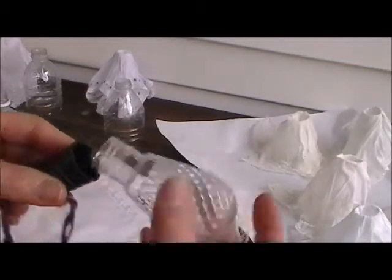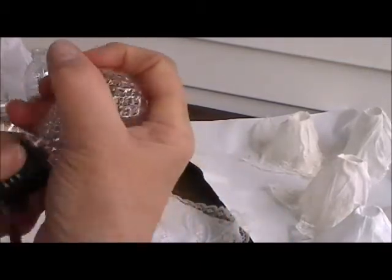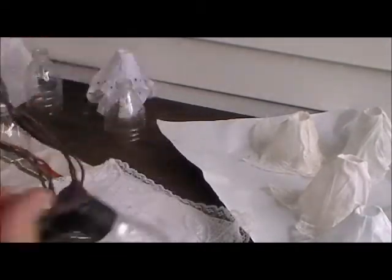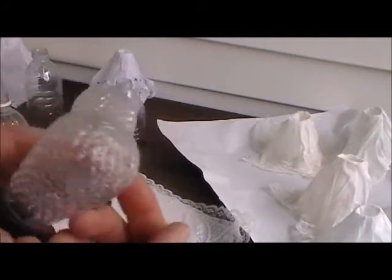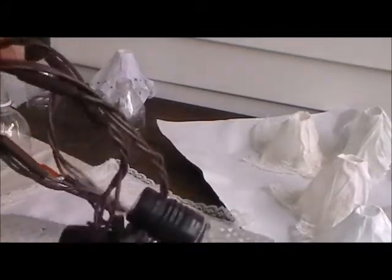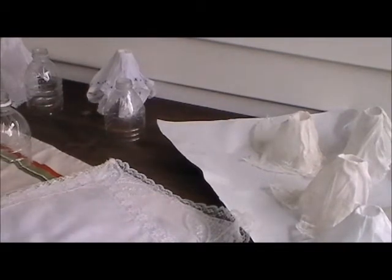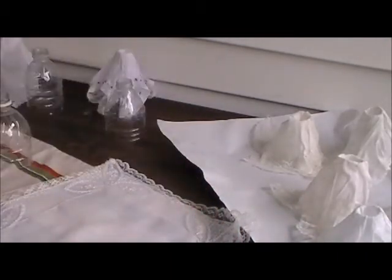See the small bulb inside of there? Make sure that you have your lights before you start so you know how you're going to work with the hanky itself. This strand has 10 lights on it, so I started with 10 hankies. I decided that I wanted to do everything in a white theme, so I picked a variety of hankies all with a lace edge.